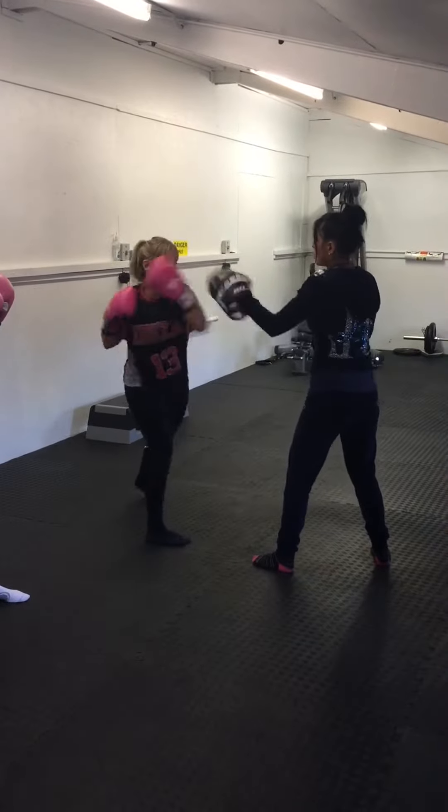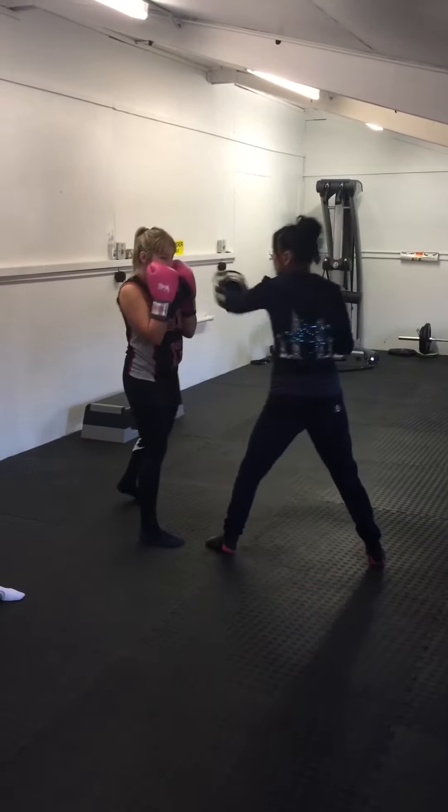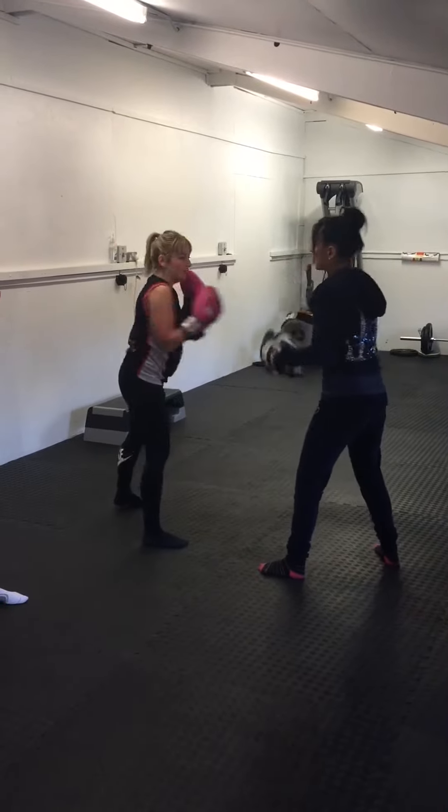So a jab, foot, shoulder tap, foot, cross, left slip, cross. Good, again.